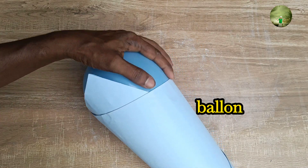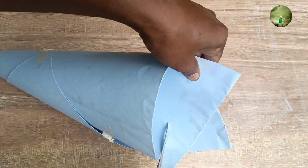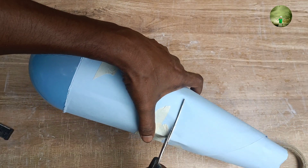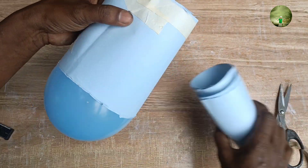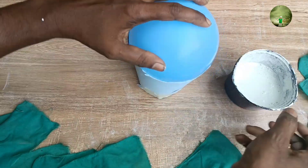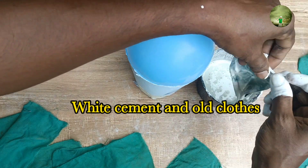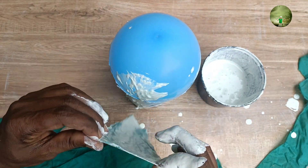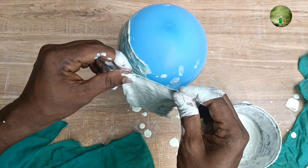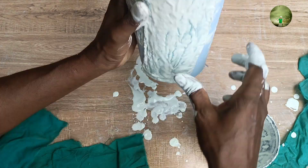Now I will take a step to one side. The bottom side is a small part. I can use a small part of the bottom. Now we are going to cut a little bit. We are going to mix a little bit of wire cement. Now we are going to put the wire cement into the wire cement.